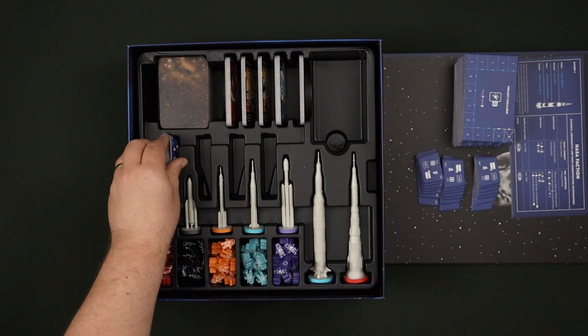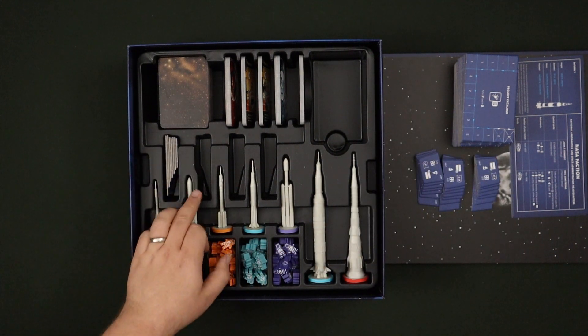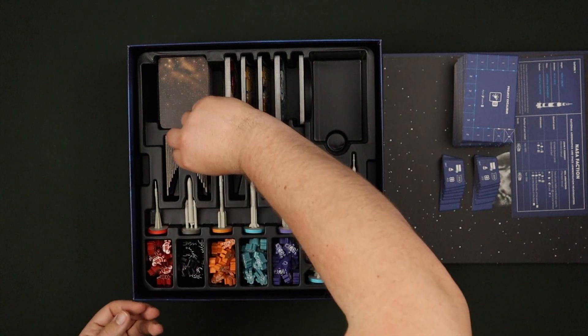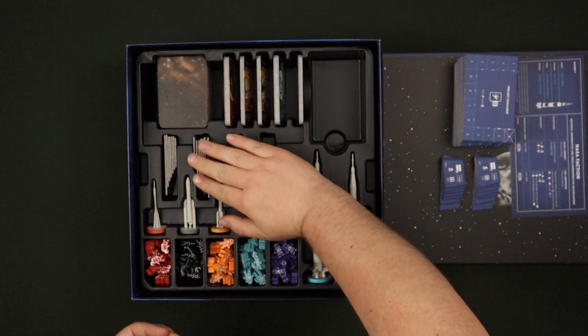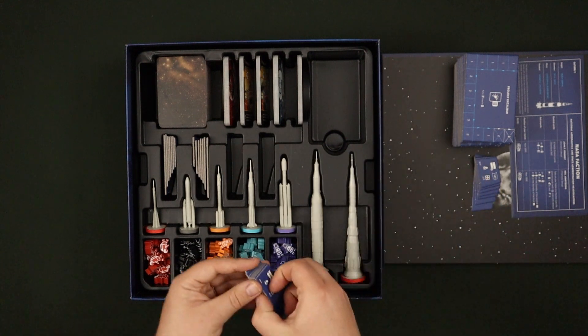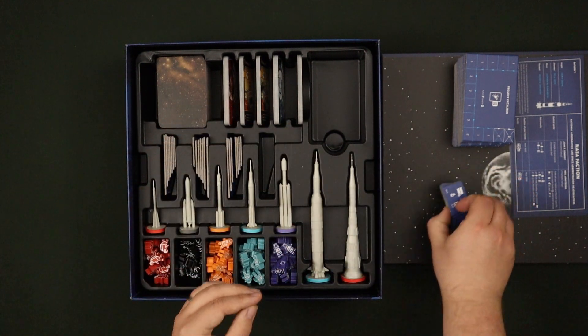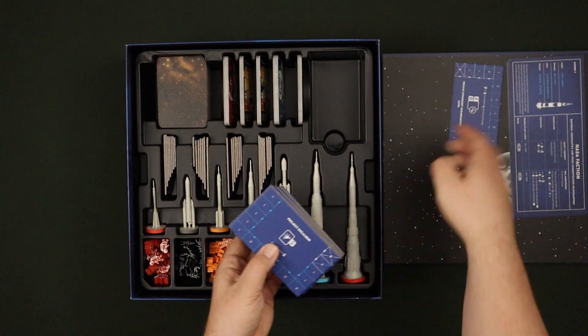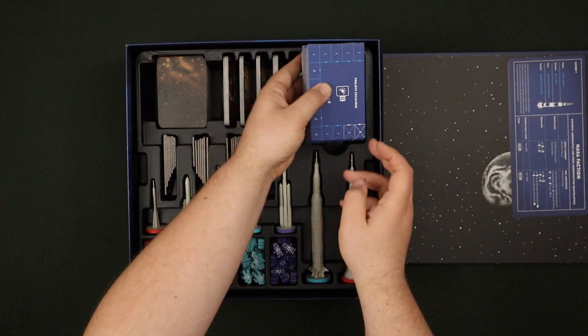We have the mission tiles and these go a little bit offset in the insert, making sure they're nice and snug in there. And we have project tiles and they'll all go in this section here.